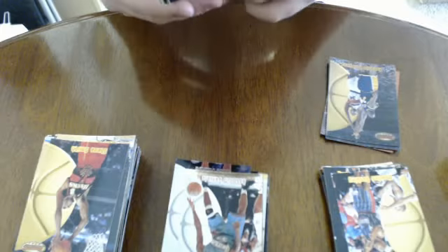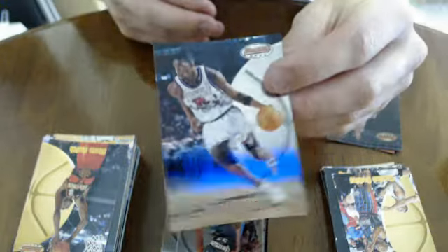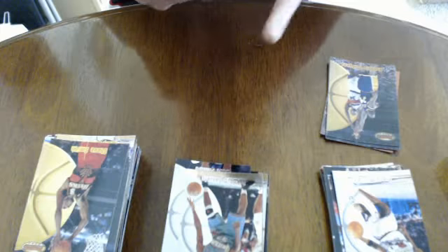Oh - Tracy McGrady! This is a rookie card too - cool. Forgot about him. Cool card. Just a big card - Tracy McGrady rookie card. Pretty nice, forgot about that.